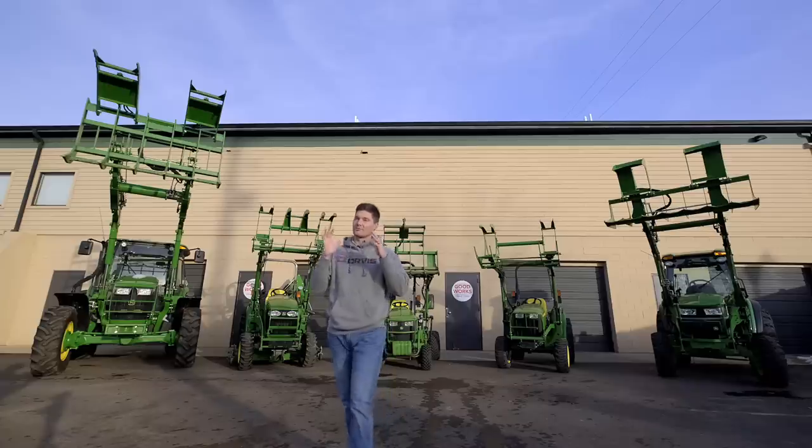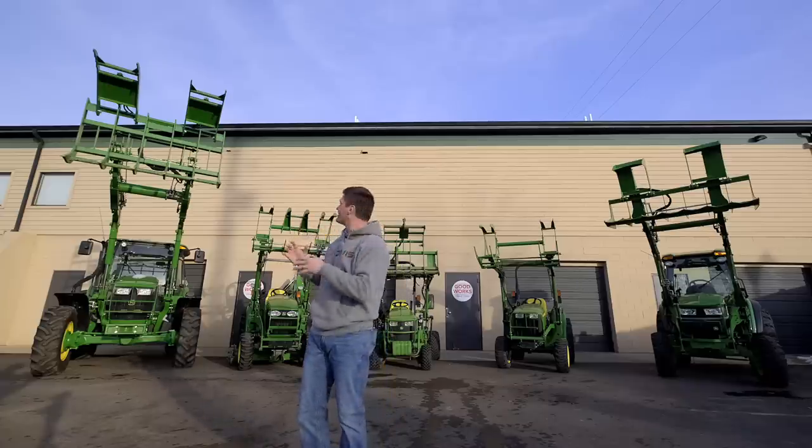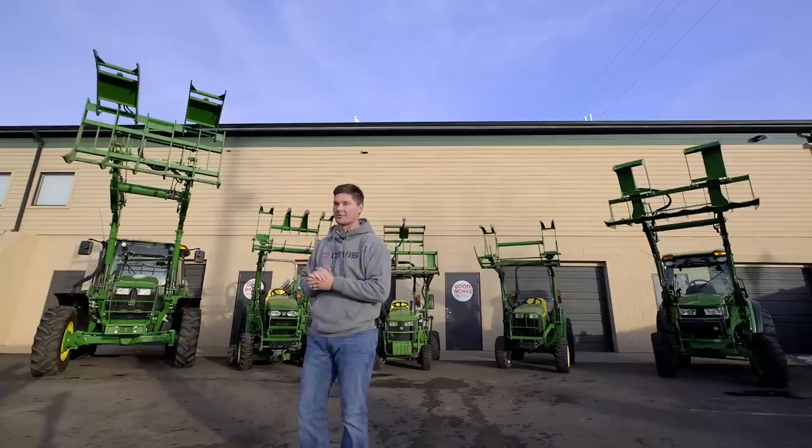Welcome to Good Works Tractors. Today we are talking about grapples — grapples to fit your subcompact, your compact, maybe even a utility tractor. There are a lot of factors that go into selecting the right grapple for you, and I can tell you price is probably going to be far down on that list after we go through it today.